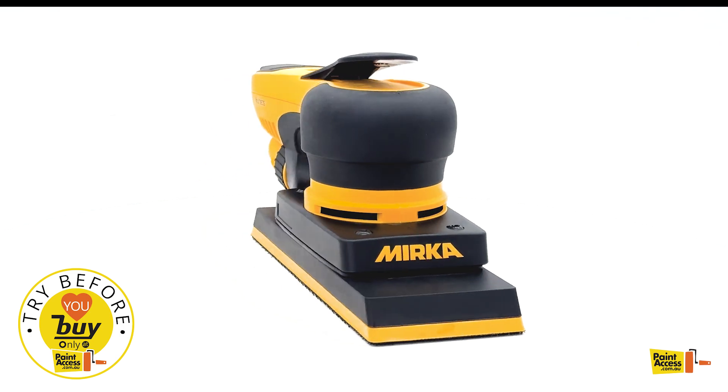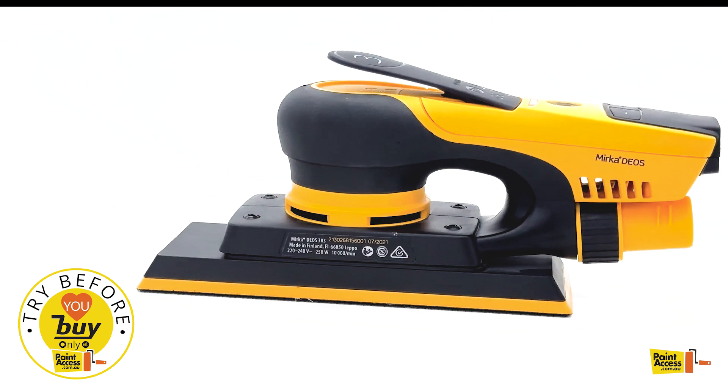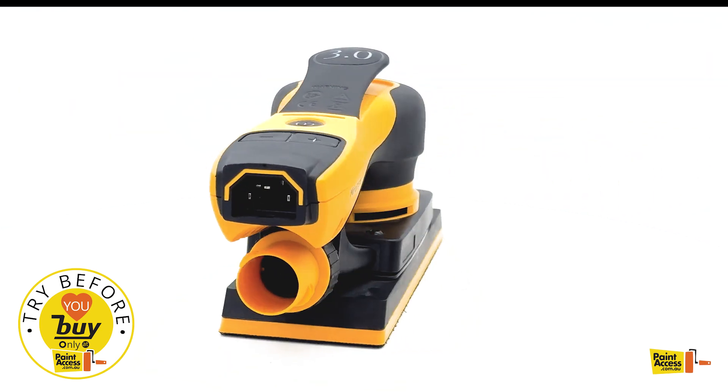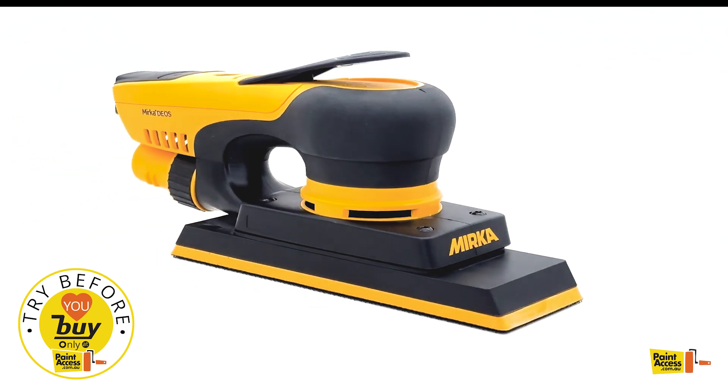For best results and to keep your workspace clean and dust-free, use it with vacuum extractors like Mirka extractors. To prolong the lifespan of your sander, we recommend attaching the cable and hose only to the Mirka hose sleeve and Mirka Velcro straps, avoiding the use of cable ties which can restrict movement.